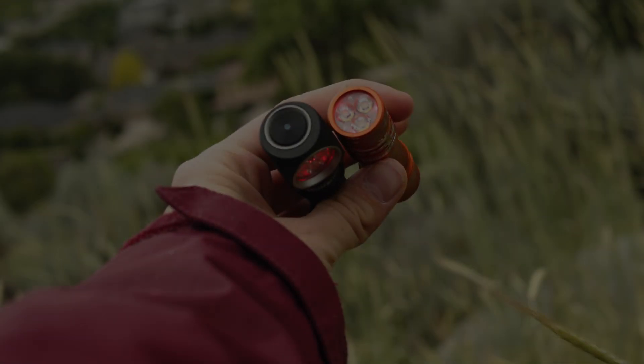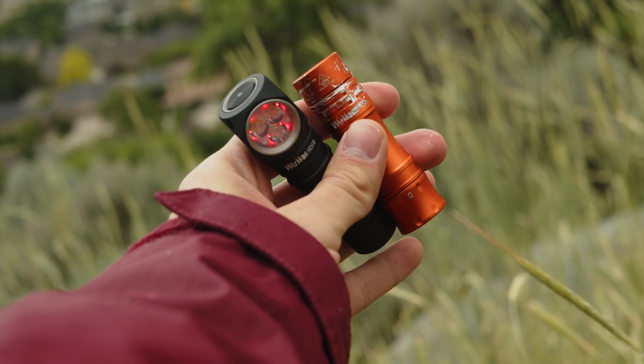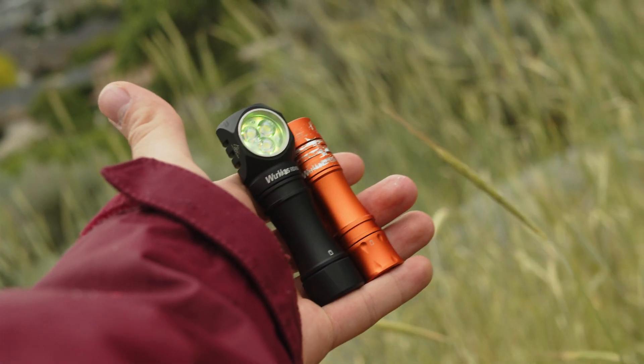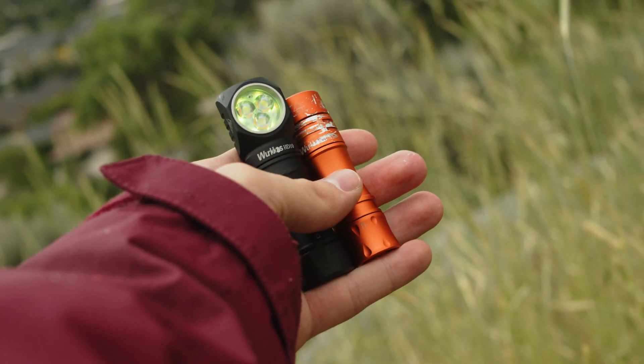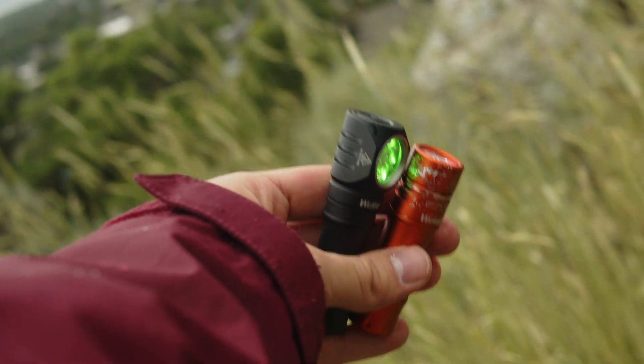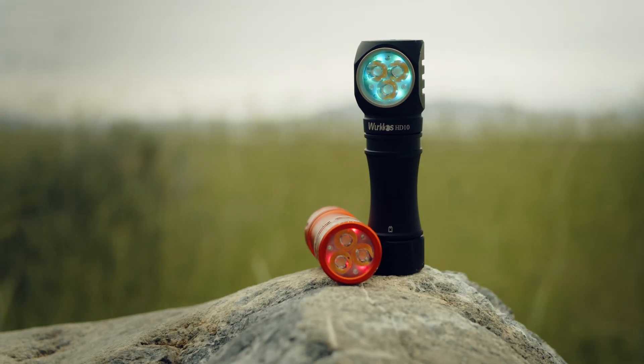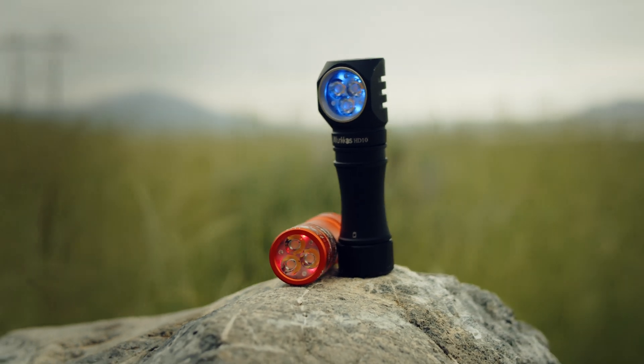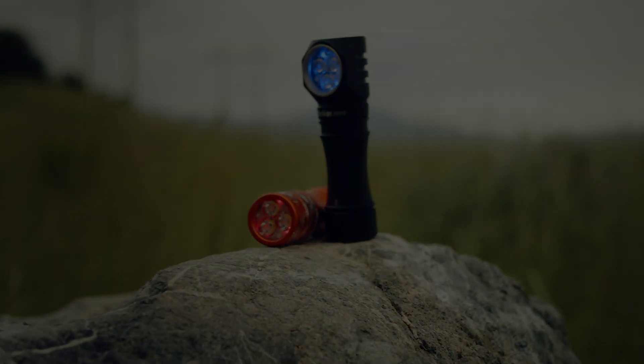That's it for this one. Workos sent me both lights free of charge, and the HD-10 came a few weeks ago so I could get this video out when the product launches — a first for me, as it usually takes months post-release for a video to get out. I was not otherwise paid or compensated for this review. If you enjoyed this video, thanks.